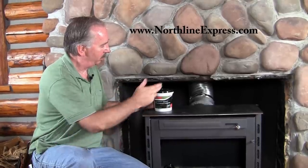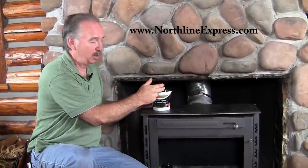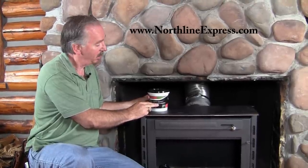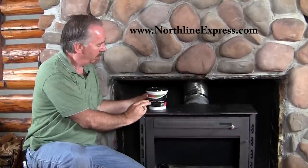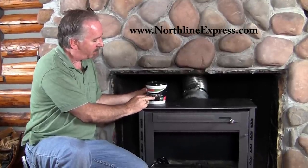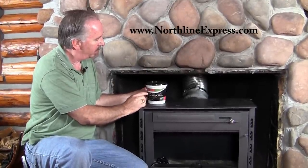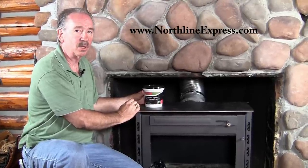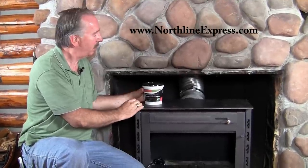One thing to consider when you're making your seal on your adapter is the use of furnace cement. Now some people have used silicone, like a high temperature silicone. That will work, but this furnace cement — it's available by Rutland — will hold up to a higher temperature without deteriorating.